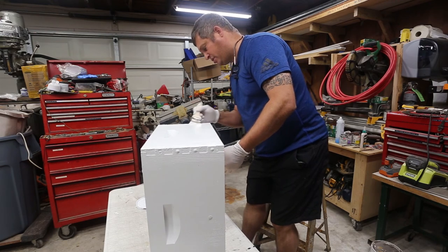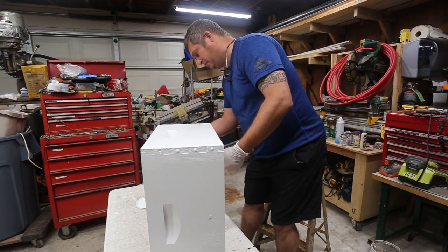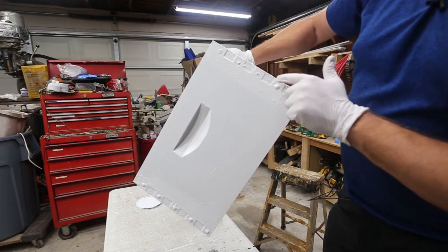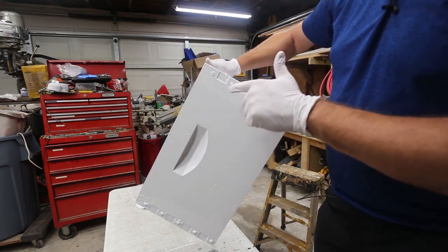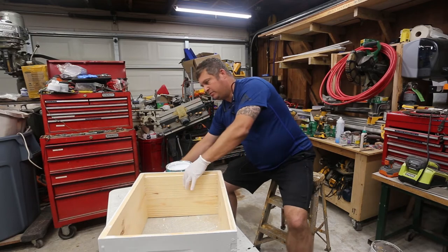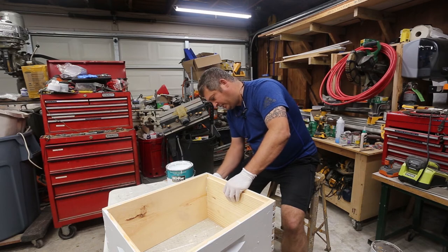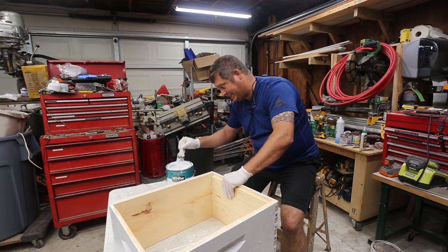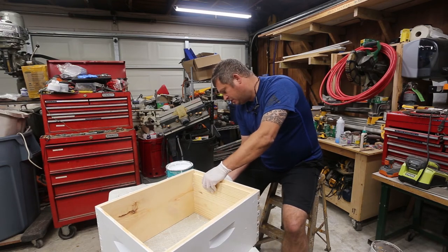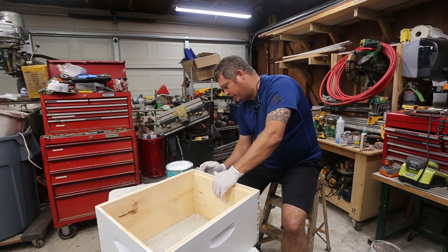It will take two, maybe three coats. If you look here, you can see where the end grain has already started to soak up this paint — and that's why we paint them. I'm going to go ahead and set it like this and paint it because I want to get this done. I've been painting these frames for a while. I'll put another coat on it tomorrow and then this box will be done.